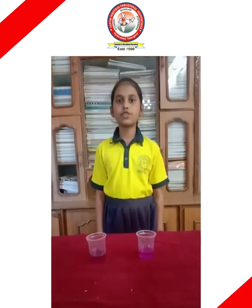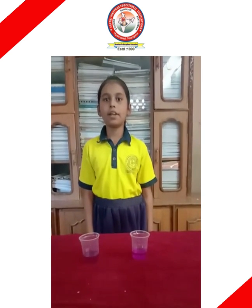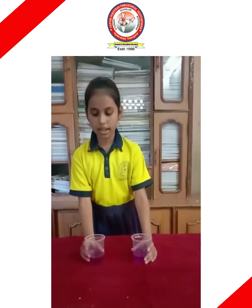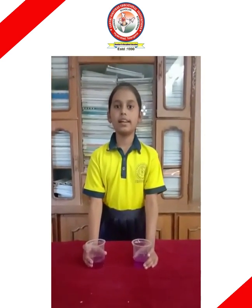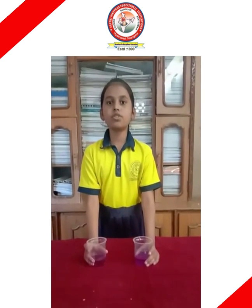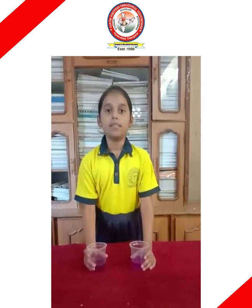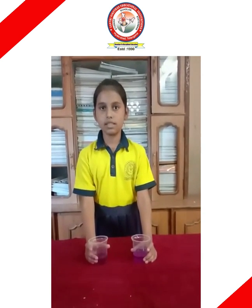Hi friends, good morning everyone. My name is P. Lakshmi Lasya. I am from Shantyogar branch. I am telling you about normal water versus salt water. First, fill two glasses with regular tap water. Add about 6 tablespoons of salt in one container, stir it well, and observe which one floats and which one sinks in the water.